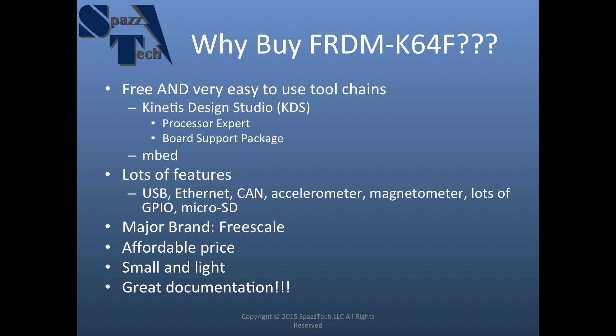We're probably going to use Kinetis Design Studio the most in our videos. It also has a lot of features: USB, Ethernet, CAN — at least I see the CAN pins; there's one CAN channel brought out to the pins, we'll see how that works. There's also an accelerometer and magnetometer — the magnetometer is basically a digital compass in case you're wondering. It has lots of GPIO brought out and also a micro SD slot.